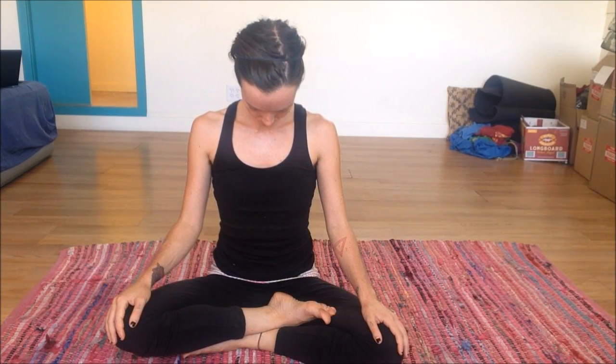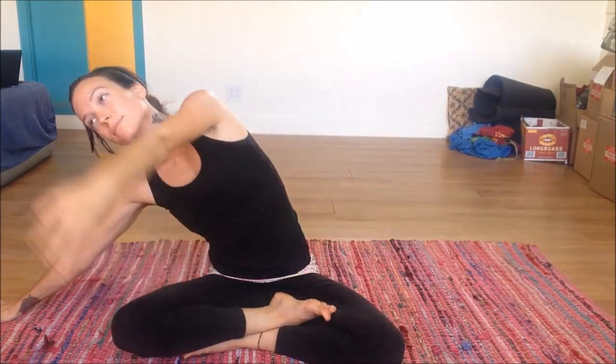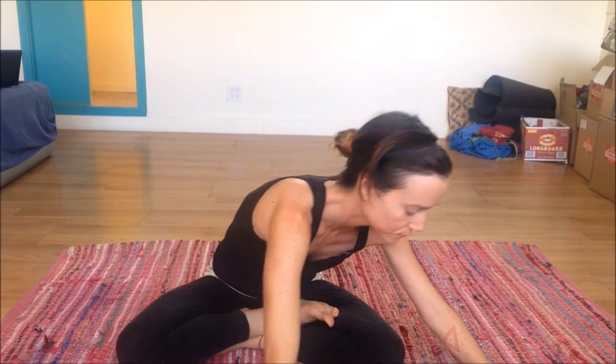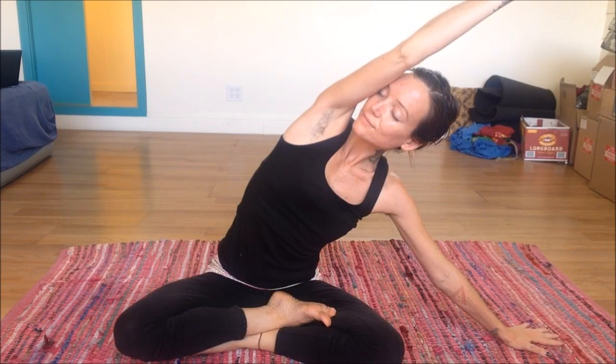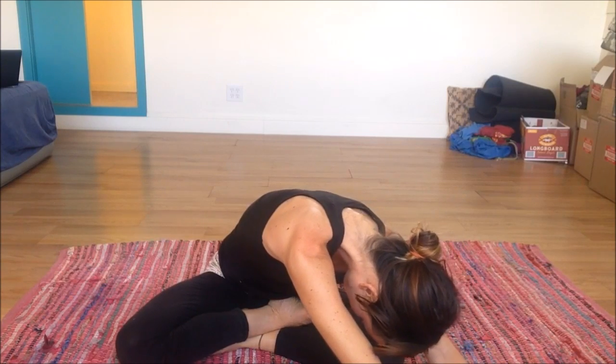Continue to breathe, letting any thoughts that arise and try to take you away from this moment — just let them fall away like dust. Bringing the head back up onto your shoulders, reach out the right arm, and with the left arm bring that up and over so it's parallel to your ear, keeping both hips glued down to the mat. Walk the hands to the center and then over to the opposite side, bringing that other arm up and over the head. Deep breath, stretch the side body.